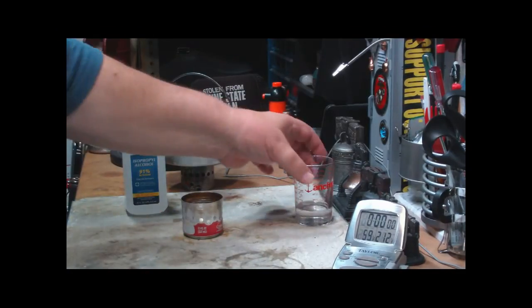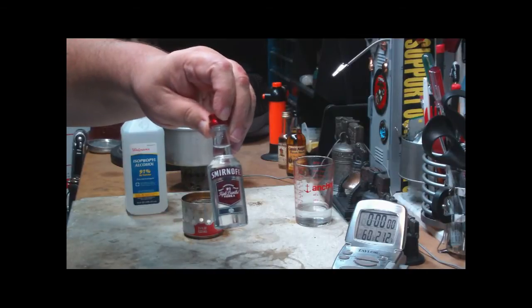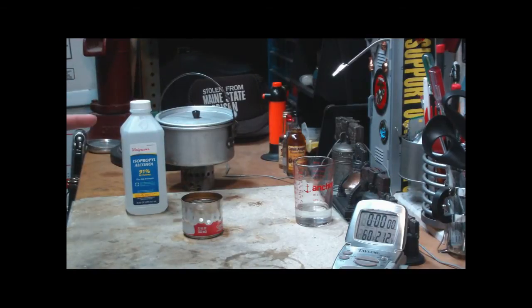I still have a couple of other tests to do. I've had requests to do some tests using alcohol — drinking alcohol. Seems like a waste of alcohol, but I've got to give that a try sometime. I've got to do this quick, my water's heating up.